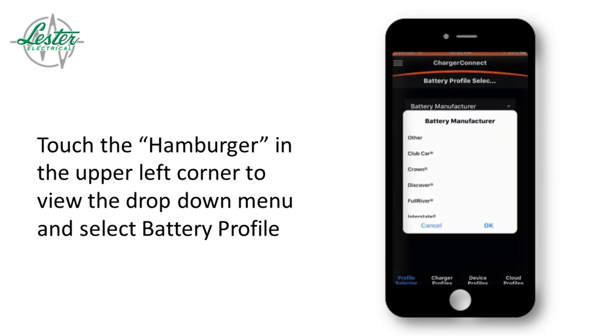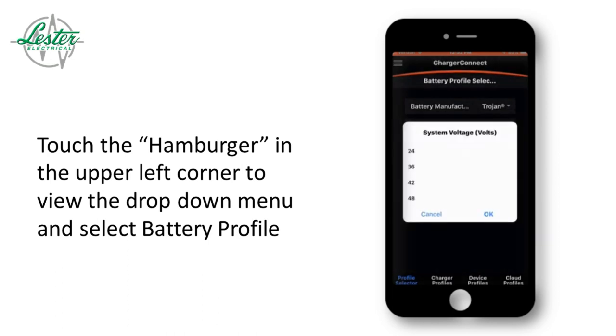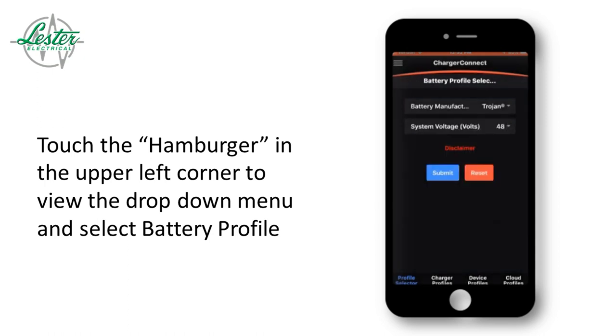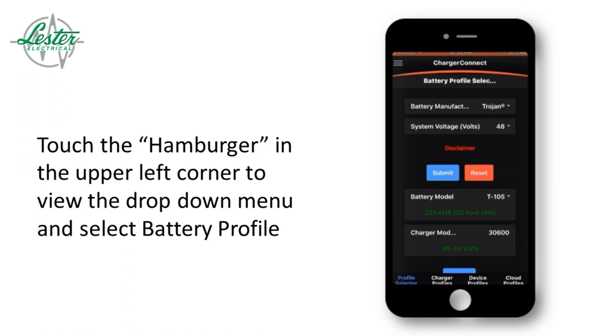Next, select the manufacturer of your batteries. Then select the system voltage of your vehicle. Press the submit button to send the information to the database. The app then requires the user to enter the model numbers of the batteries, but will automatically select the model of your charger based upon the system's information.